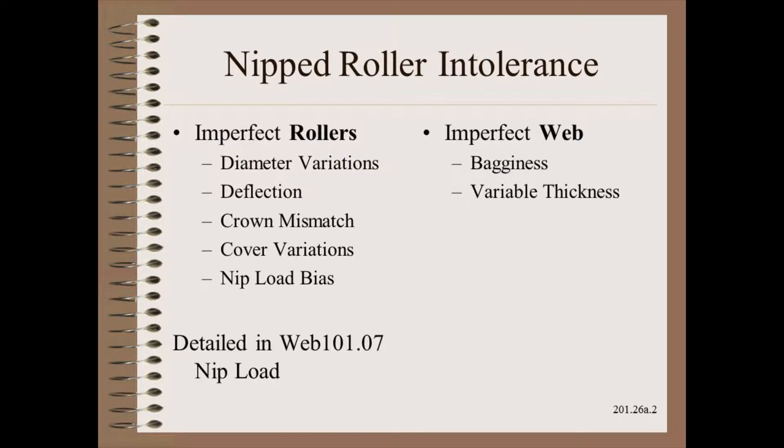Recall from our web handling class that the nipped roller is intolerant to errors in roller geometry. We covered this in great detail in Module 7. We also remind you of the great intolerance the nip has to web bagginess and thickness profile problems.